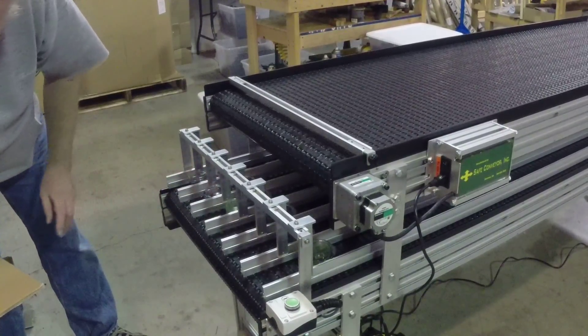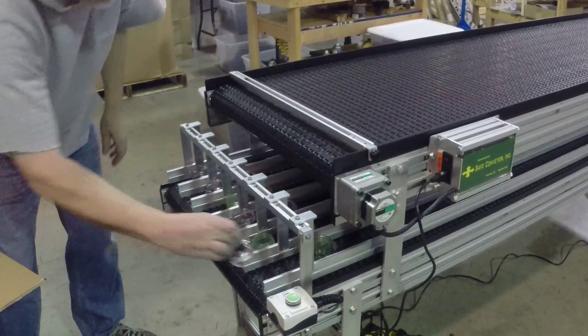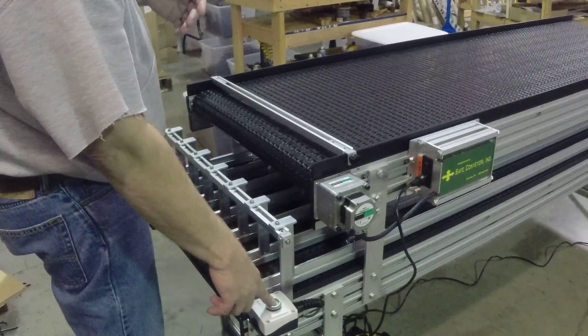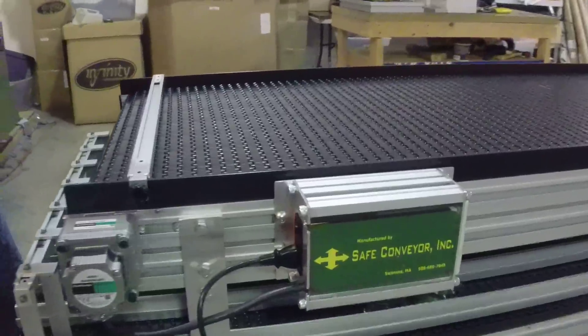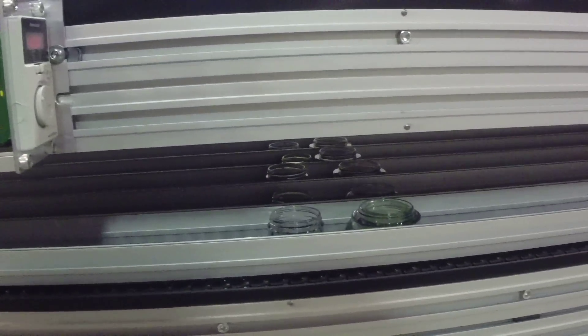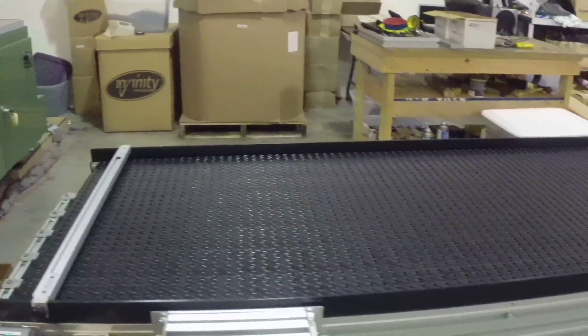This would be something you might do at night before you were going home, setting this up and loading this up. You can actually get this all completely loaded until the parts are running at the other end — that's where your robot or control system is going to pick it up. Once it's processed it's going to be taken out of the machine and placed on this top conveyor where it will run down and accumulate.